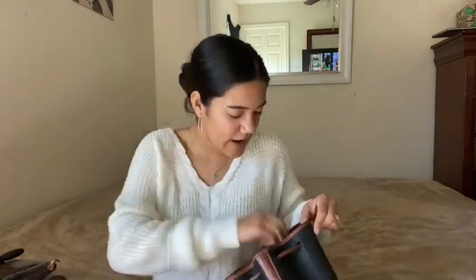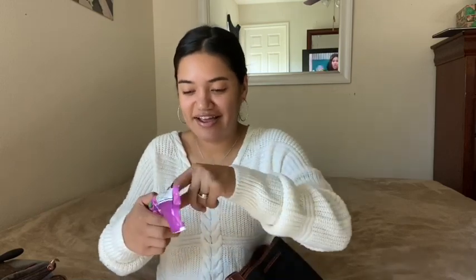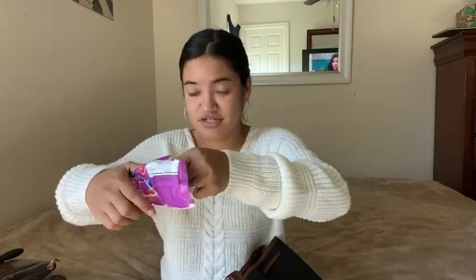Oh, I need to put this check in my wallet before I lose it — I actually need to go to the bank so I'll do that after this video. I also have some Skittles. I wanted Skittles really bad last night, so Mike went and got me some. I sat down and ate practically the entire bag in one sitting and then had a stomach ache after — but it was worth it.